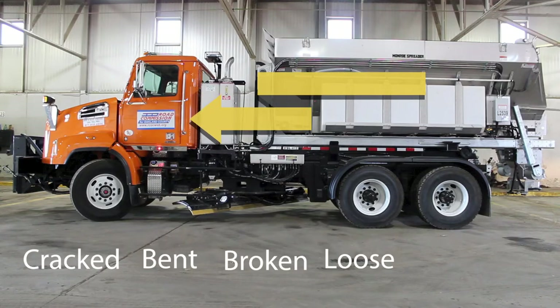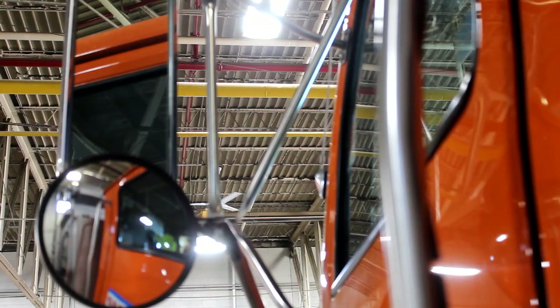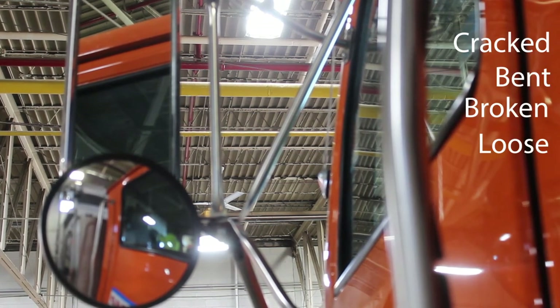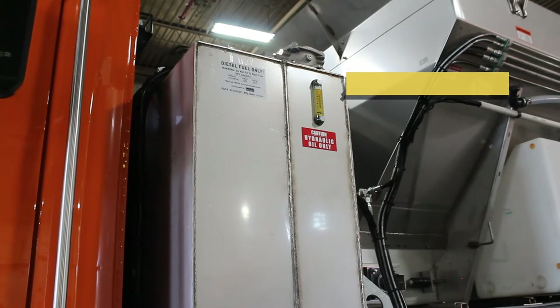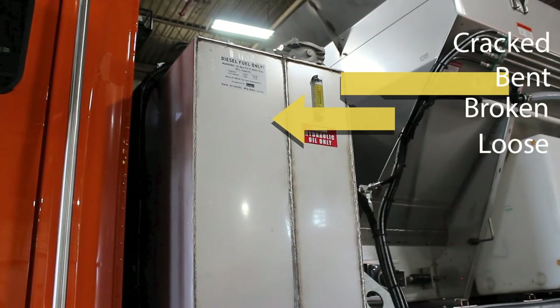After checking your rims, tires, hub seal, and lug nuts, you move to the side of the vehicle and check your door. Make sure that the door is not cracked, bent, broken, or loose and properly mounted. Hinges and seals should be intact and secure. Doors open and close properly. Check your mirrors — make sure that they are not cracked, bent, broken, or loose and that they are properly mounted. Check your fuel tank. Fuel tank lines should not be cracked, bent, broken, or loose, properly mounted and not leaking. The cap should fit tight.